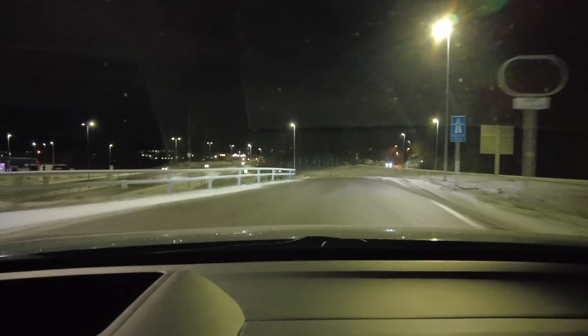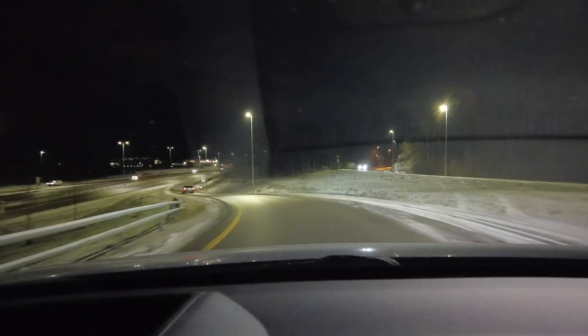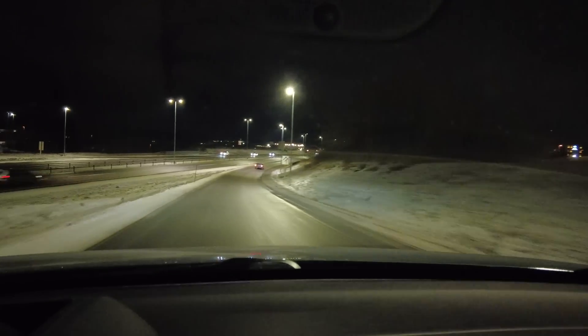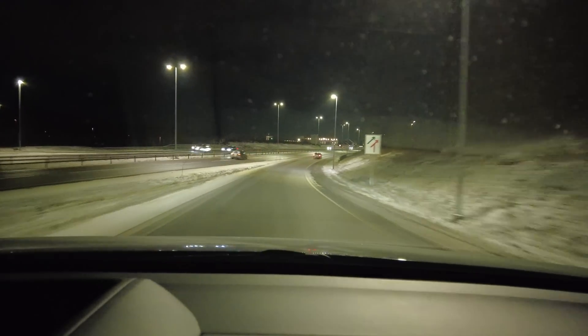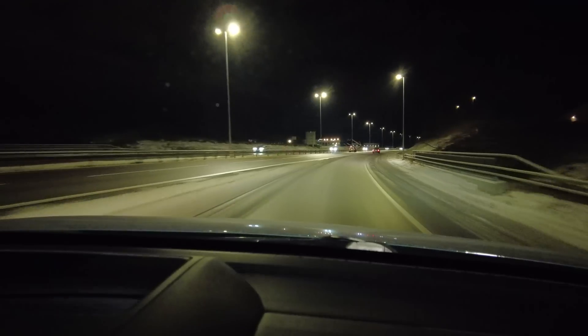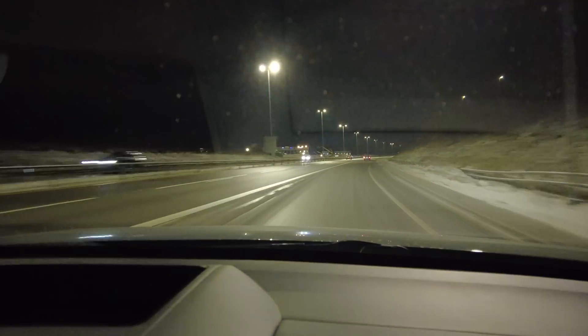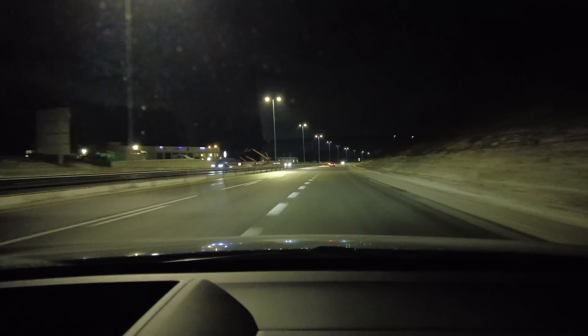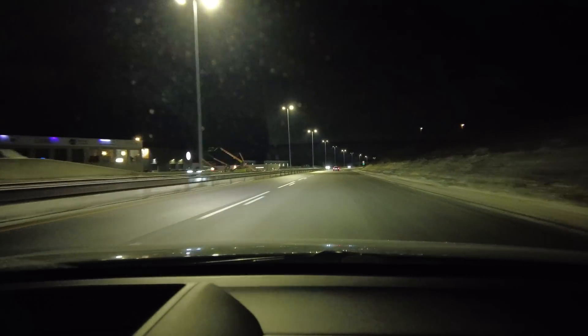Heading back to Oslo. This was a great test — it worked really well, although I had to wait about 15 minutes in the queue. During that time the battery also cooled a little bit down. But I guess it wasn't as much as I feared, because the charging went really well given the temperatures.